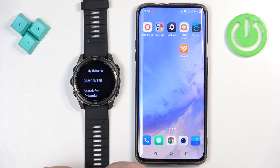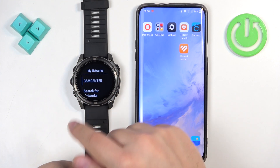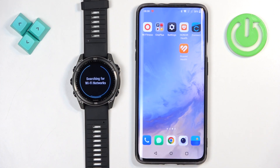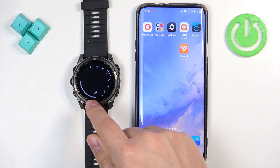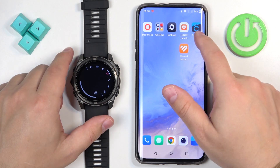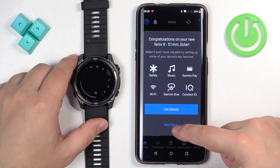Then scroll down, tap on My Networks. If you don't have any networks on the list, it means you're not connected to any, so you need to tap on Search for Networks. Find the network you like, tap on it, and then you can enter the password on your watch — or if your watch is paired with a phone, it should have a pop-up on your phone about the password.